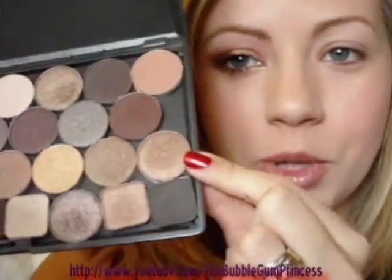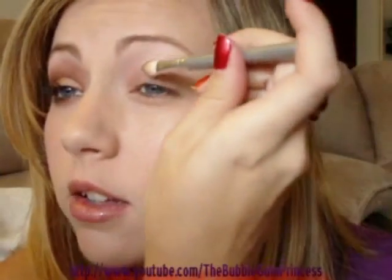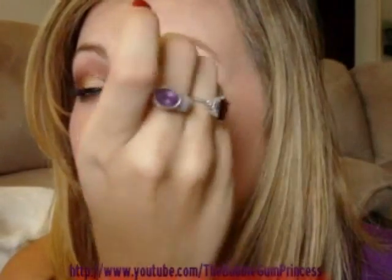Hi everybody! I'm doing a fall look using some of the fall trends — metallics and smoky purples. I'm going to go fast because my camera keeps dying on me. The first color I'm using is Wood Winked, which is a beautiful antique gold that I think everybody should own. I'm going to use my 217 brush to apply this, and I already have UDPP on as my primer, so I'm applying that all over my eyelid.